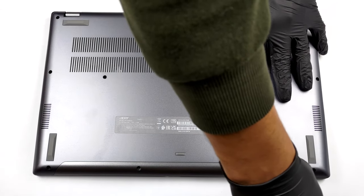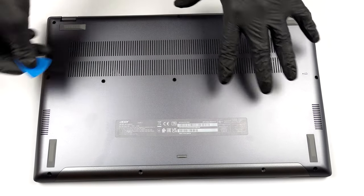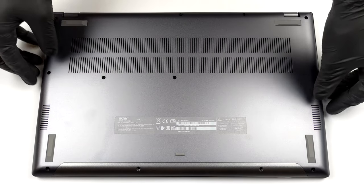To get inside this notebook, you need to undo 12 Torx head screws. After that, pry the bottom panel with a plastic tool and lift it away from the chassis.